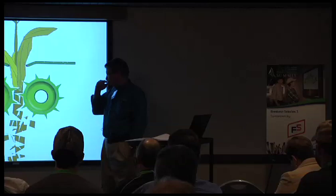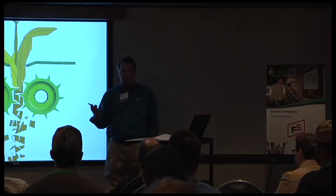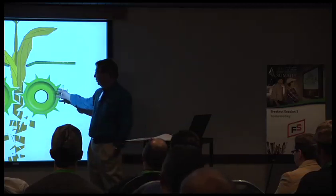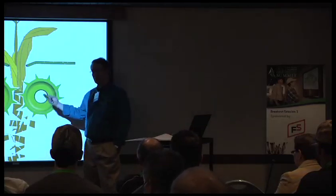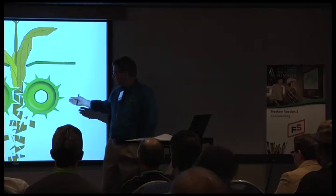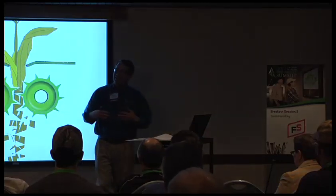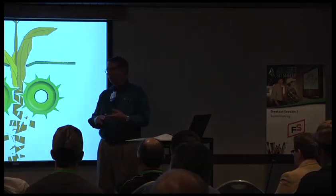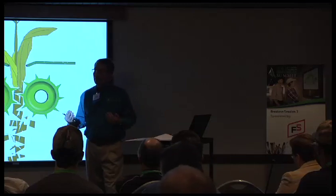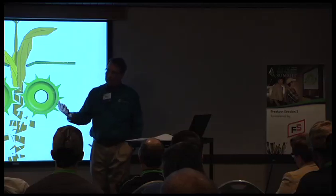Bt corn stalks are becoming more of an issue in no-till systems — they're really hard to get to decompose. We worked hard on a design and came up with what we now call the Bt chopper. It has ten flutes in the circle, they're razor sharp, and we're able to cut the stalk into pieces about an inch long and shear them open so that microbes, bacteria, and earthworms can start breaking it down. I'm looking to accelerate decomposition and re-entry time — it's plant food and food for earthworms.